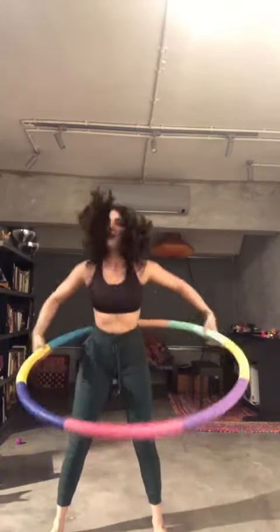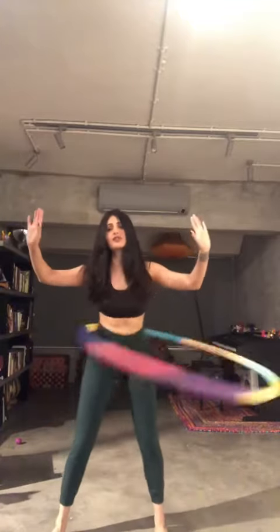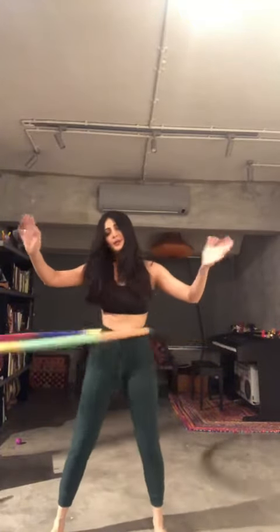For most people you would kind of go like this and it will go like that. Once you're used to it, you launch it off and then you just keep moving ever so gently. Keep practicing, you'll get it.